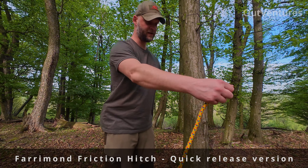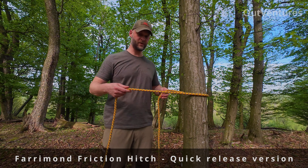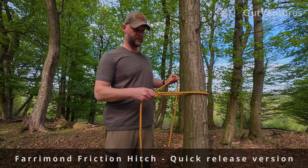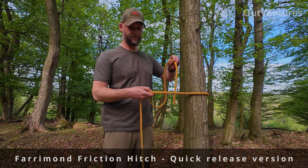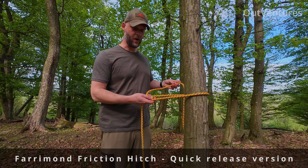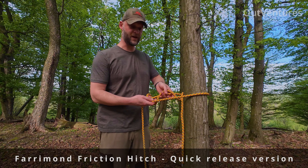Firm on friction hitch. The way you tie it is you go around the tree about the main line, the end will go down. Now we have a loop. This loop go under and up two times.